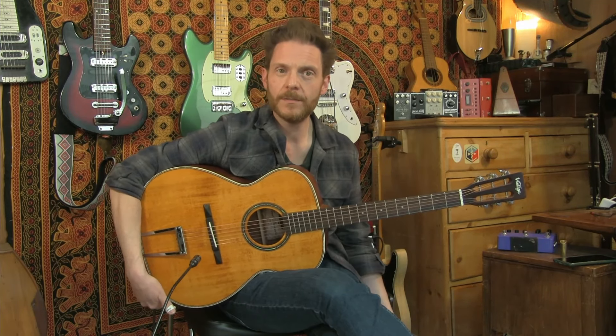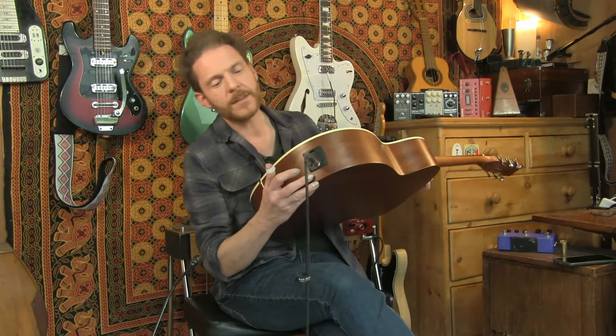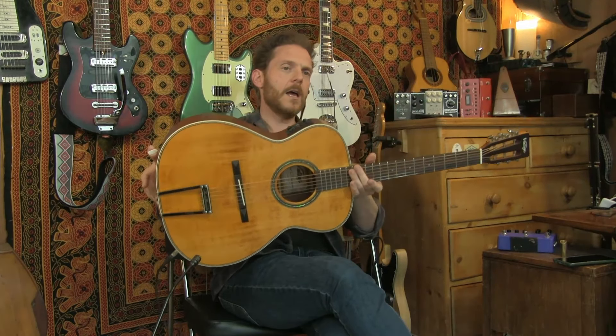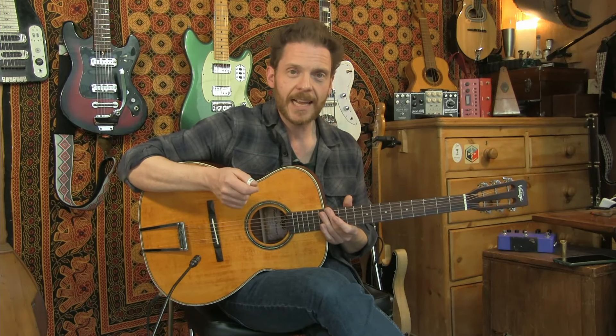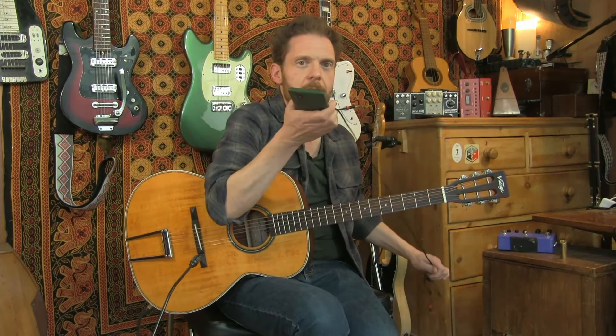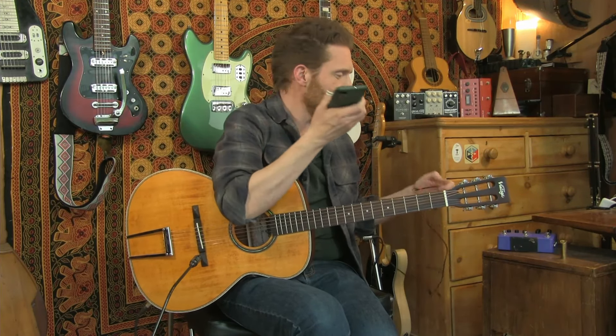The effects built in are actually a lot more usable than I was expecting - I'm pleasantly surprised, particularly the delay. Having said I'm not normally a delay-on-acoustic kind of guy, with a bit of reverb to give it that slapback thing, I think it works really nicely. This preamp has got some other things built into it as well. For practice - though you could use this for performance too - you've got a headphone socket on the underside alongside the main quarter-inch jack socket.